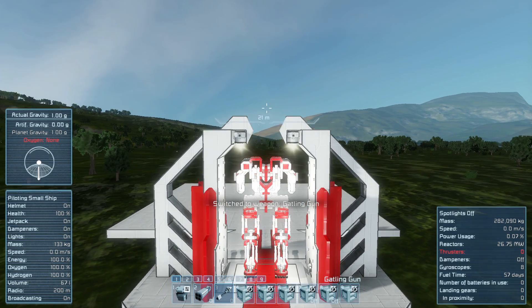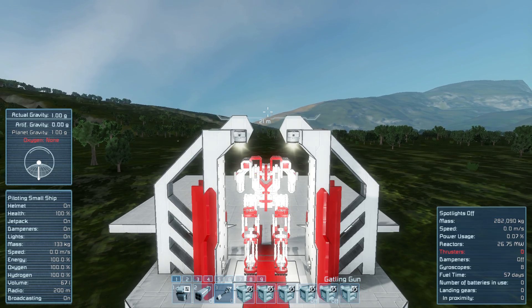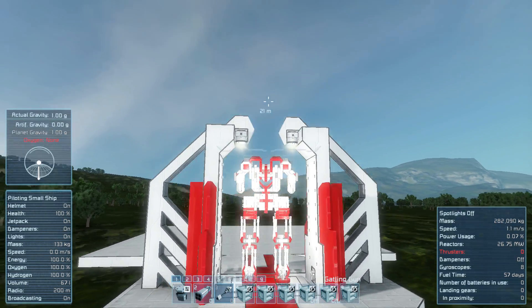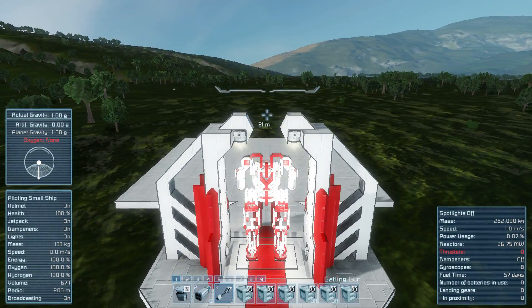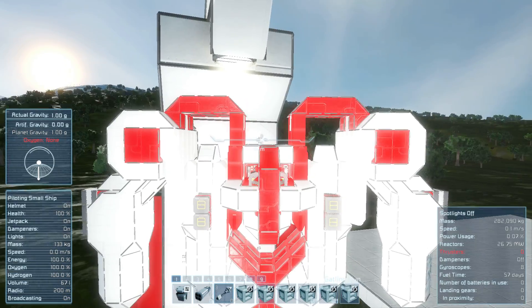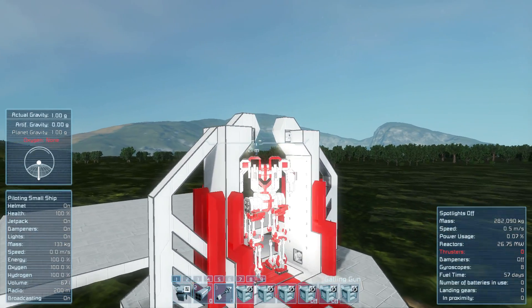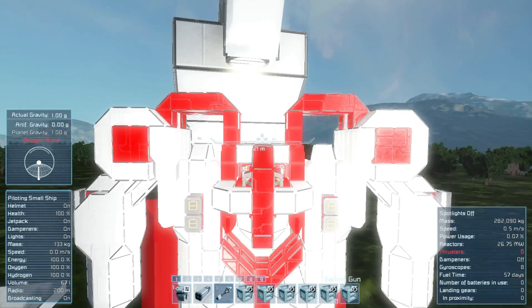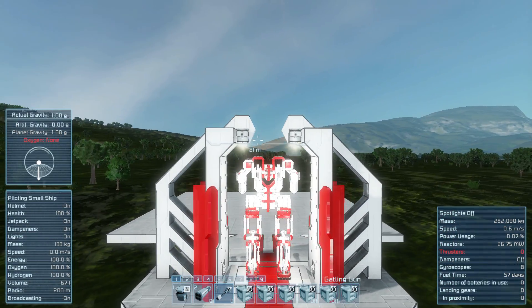As far as torso mobility goes, you have up and down. There's a U-bracketed lower torso and a bracketed upper torso that fits over it. There's also a joint at the connection between the torso and the hips, and it allows you full 360-degree mobility with the torso.